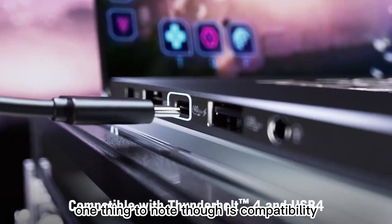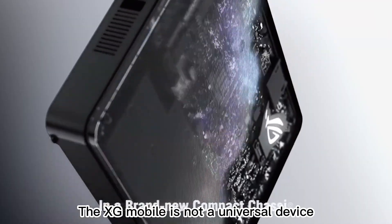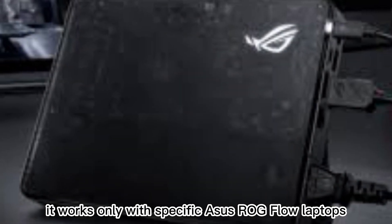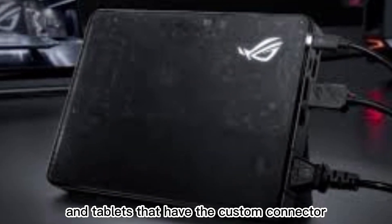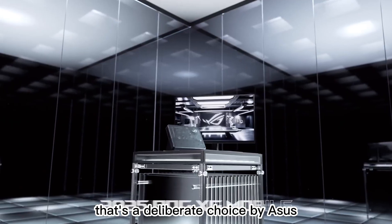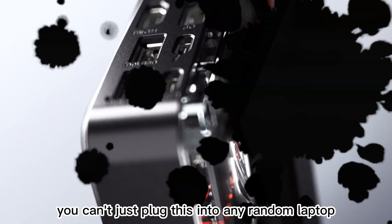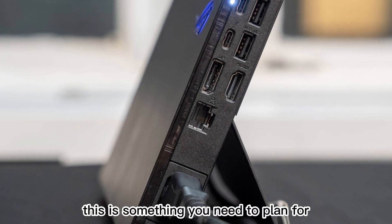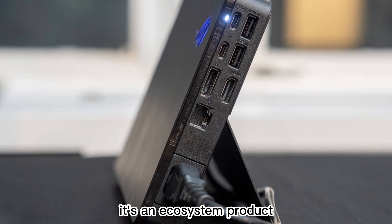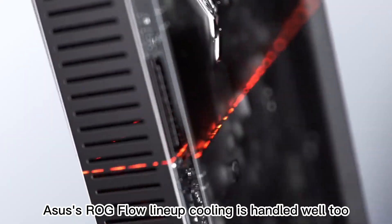One thing to know, though, is compatibility. The XG Mobile is not a universal device — it works only with specific Asus ROG Flow laptops and tablets that have the custom connector. That's a deliberate choice by Asus to optimize performance, but it means you can't just plug this into any random laptop. This is something you need to plan for. It's an ecosystem product, so the value is highest if you're committed to staying within Asus's ROG Flow lineup.